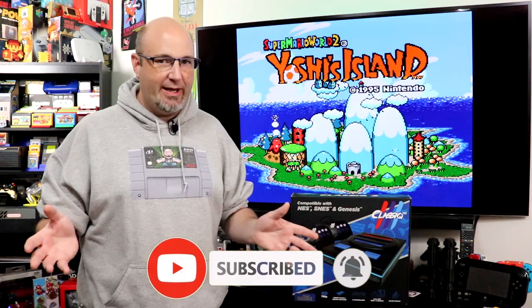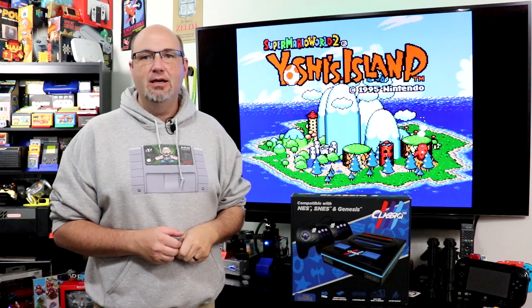Hey everyone, Gary here with RockSaw Productions. Thanks for stopping by and checking out our unboxing video. What I want to know from you here today down in the comments section — we do have Yoshi's Island playing behind me. How many of you are fans of this game? I know the Crying Mario drives people nuts, but if you can get past that, this is an amazing game.